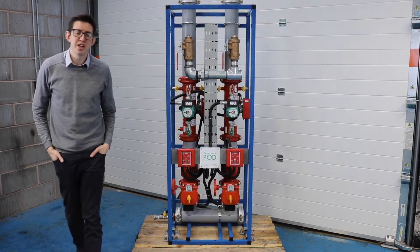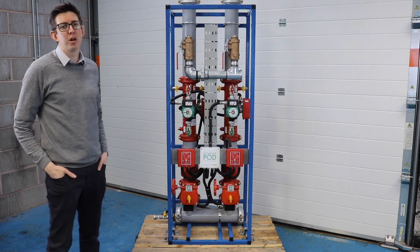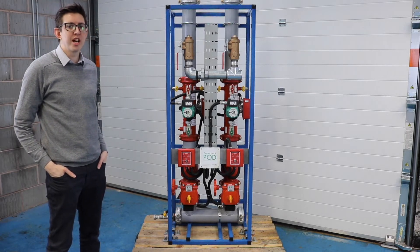Hi and welcome to Project Fi's e-channel. This is our latest video as part of our Sprinkler Talk range. Today I'm going to be talking to you about the Zone Check Pods.